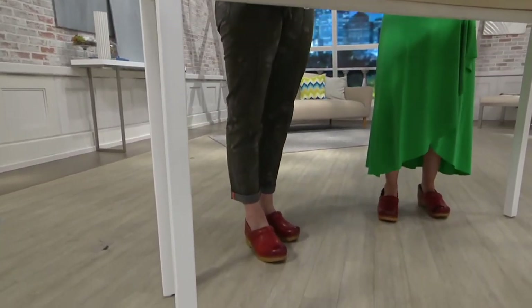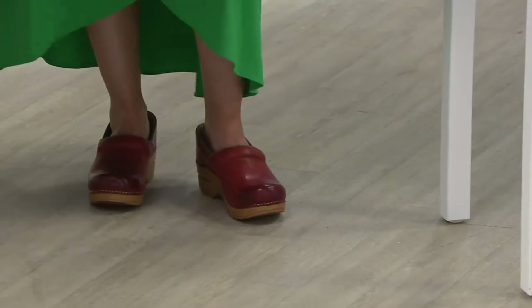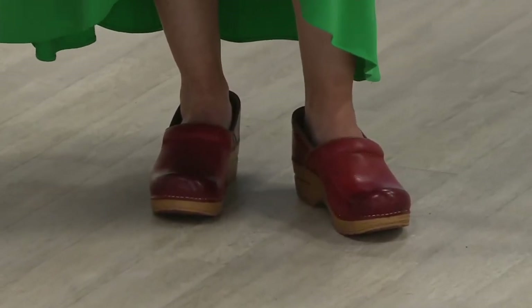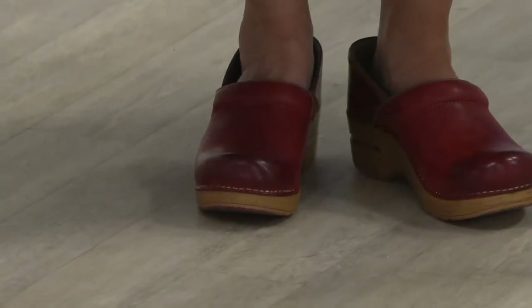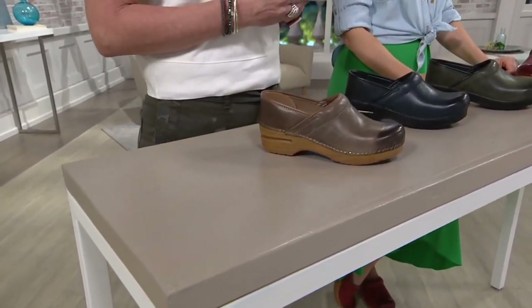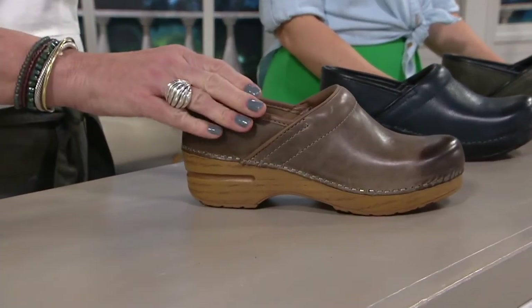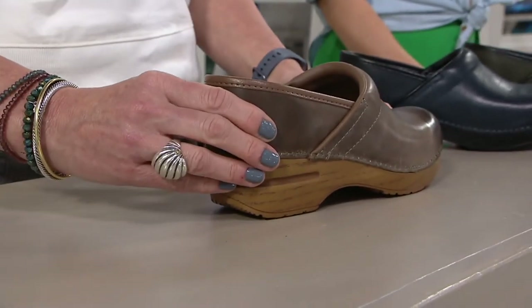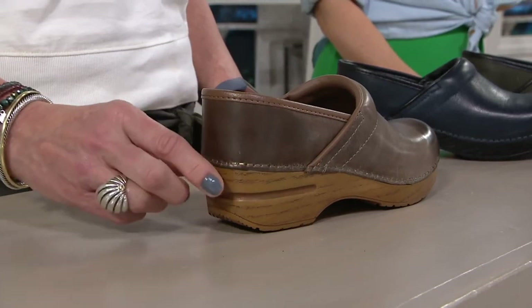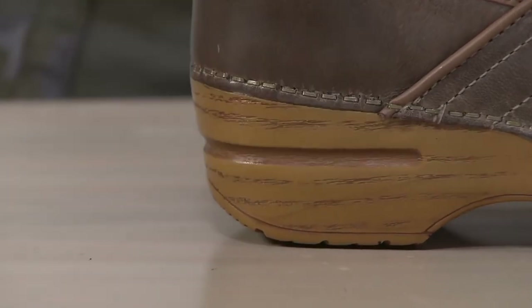For those of you who've seen Dansko before, we've usually shown this shoe with patent leather and crazy patterns on top, but we're seeing a trend toward all-leather uppers with different color outsoles. The professional clog has a different fit than most shoes — when you put it on, the heel back is not meant to wrap around your heel. It originated in the healthcare industry where you couldn't wear a backless clog, so that back part is there just to protect your heel, not to hug your foot.